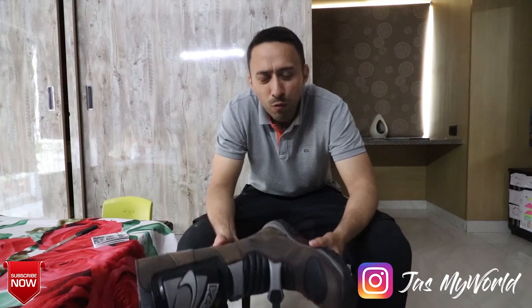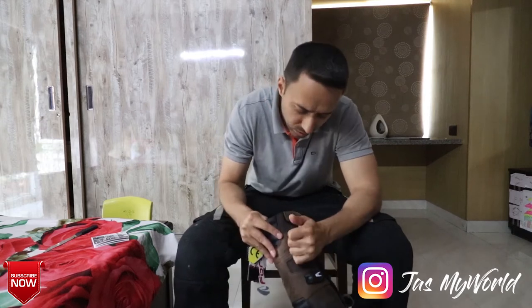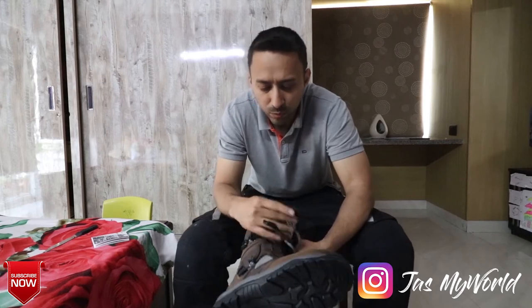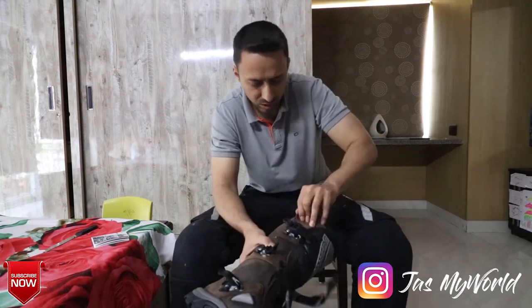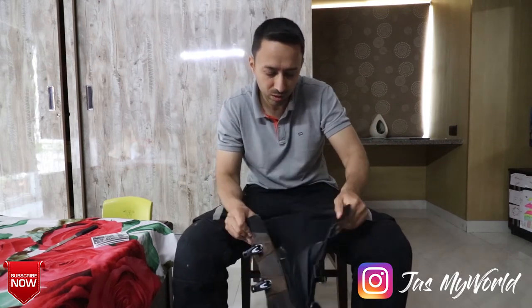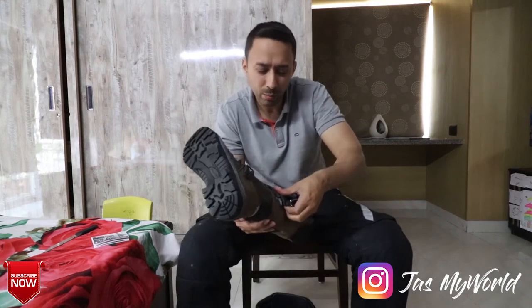Let me now show you how these boots fit and how comfortable they feel. Let's just open these up. The buckles feel very nice and tactile. There is also a flap here with velcro which opens up — that's the packing with those inflated poly bags.